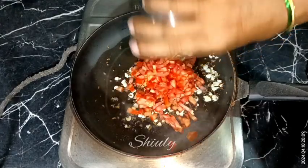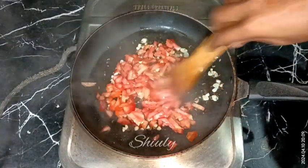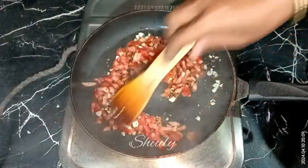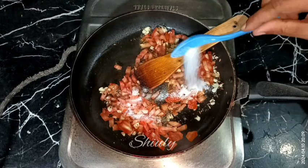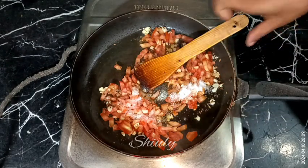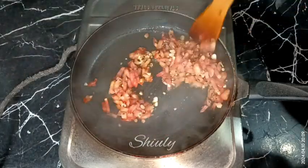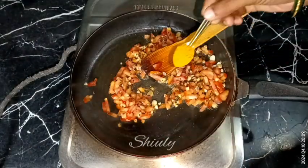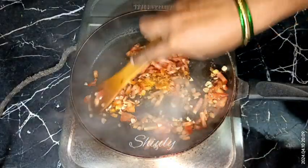Now I'm adding the tomatoes. After adding tomatoes we need to add some salt according to taste, so that the tomatoes can release water quickly. I'm adding one teaspoon of salt. After that we need to add some turmeric powder as well, and along with this you may add some more spices if you want to make it more spicy — coriander seeds powder, cumin seeds powder.